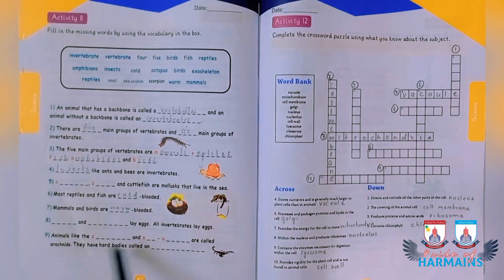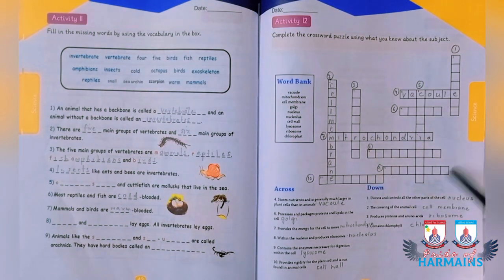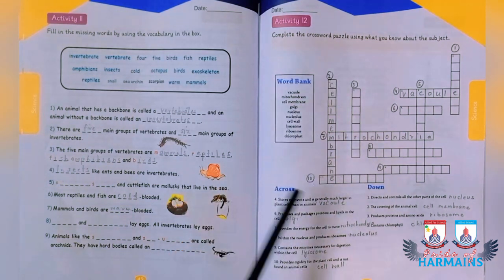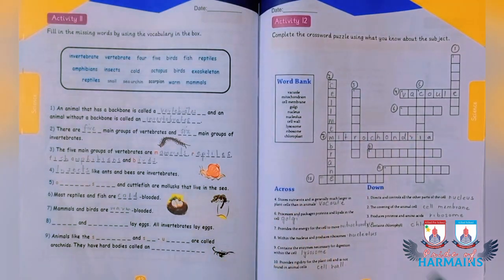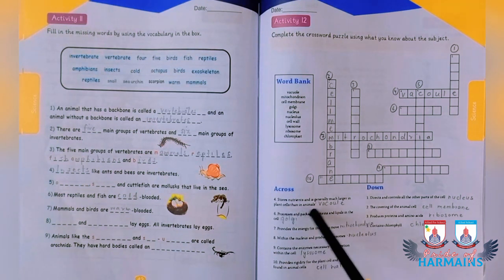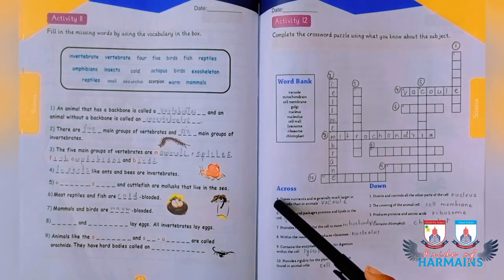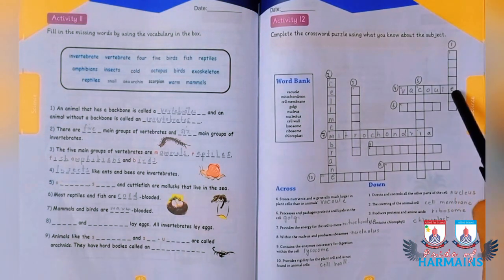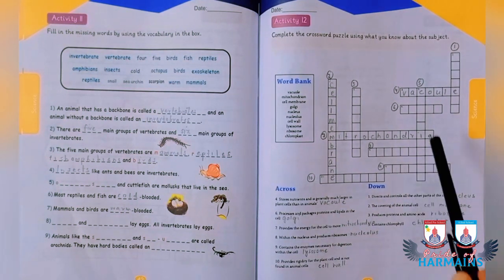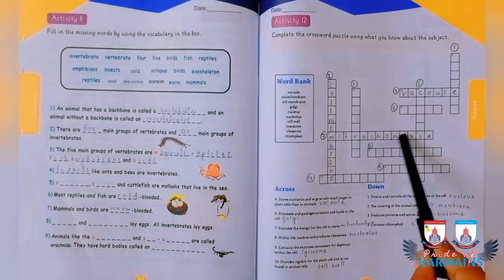Moving to activity number 12, you are supposed to fill a crossword puzzle using given words. Words filled horizontally and words filled downward are in vertical array. The organelle that stores nutrients and is generally much larger in plant cells than animal cells goes in the fourth column. The organelle that processes and packages proteins and lipids — the Golgi apparatus — goes in position six.